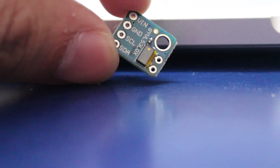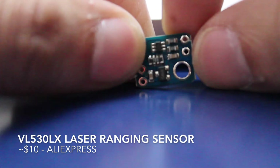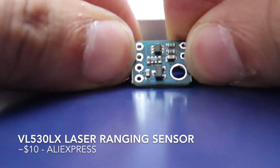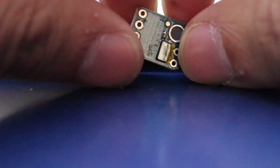This last item in the mailbag is a very advanced piece of tech. It's actually a light-based time-of-flight sensor, which means that it emits a pulse of light and checks how long it took to come back. It is actually used in our smartphones as a laser-based autofocus system, and I look forward to trying it out.